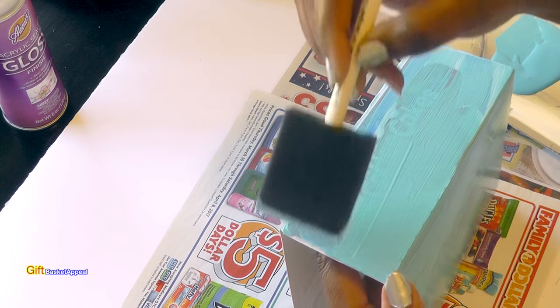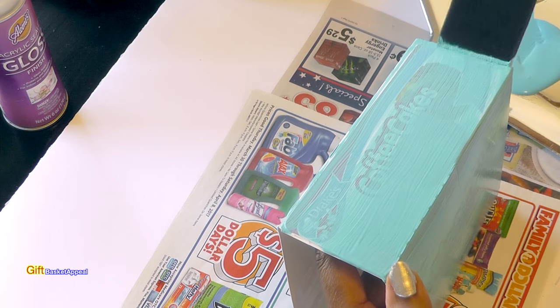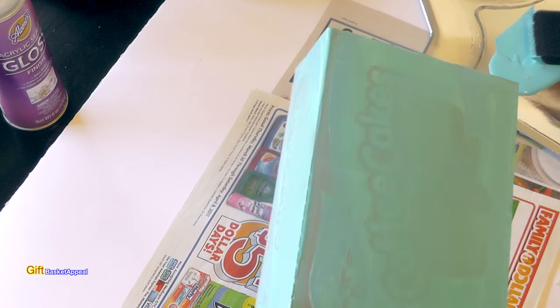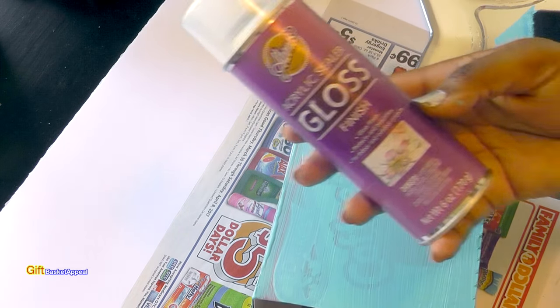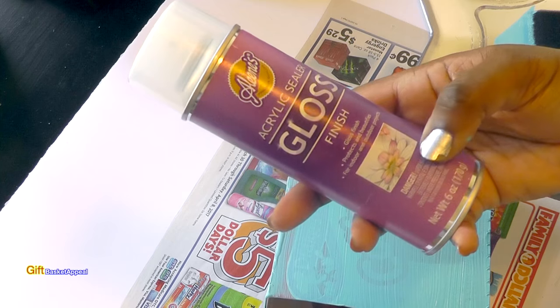I'm going to go ahead and add the second coat after I do this one. Once that dries, I'm going to put some Alene's Acrylic Sealer on here — it gives it a nice glossy finish.